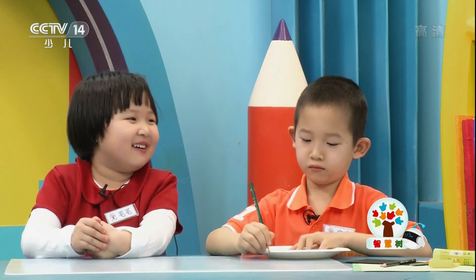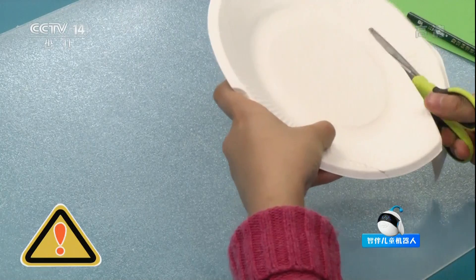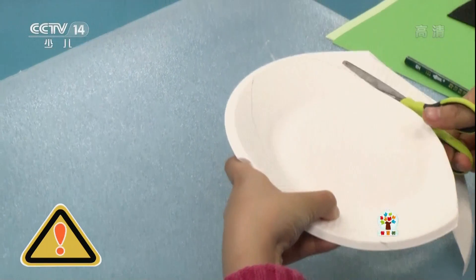做完以后我们把它剪下来。小朋友们，在这个步骤当中我们会用到剪刀，所以我们一定要注意安全。没错，一定要注意安全哦。让我们一起来吧。（After drawing, cut it out. Children, in this step we will use scissors, so we must be careful. Yes, always pay attention to safety. Let's do it together!）